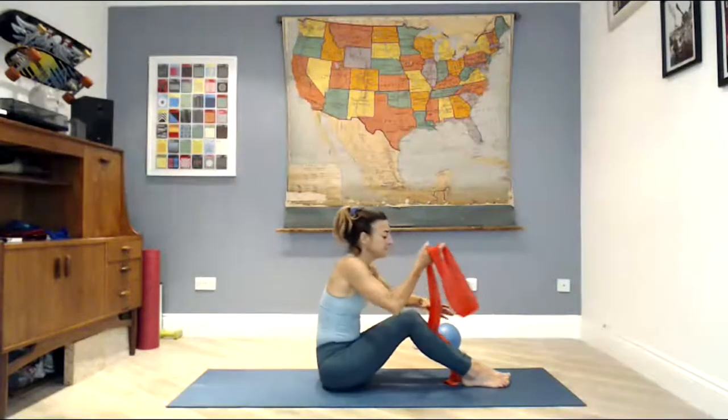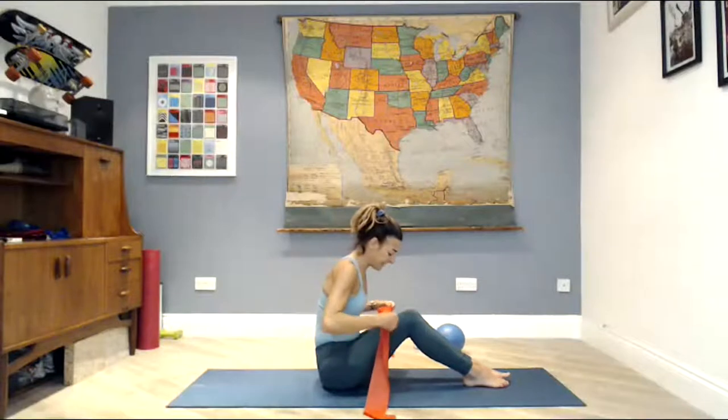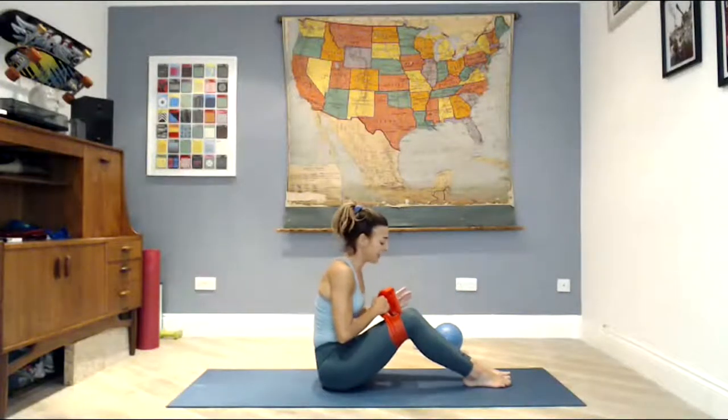Come straight back down to the mat. Grab your band. Lay the band over the top of your knees, cross under and hold on top — we've got a double wrap, but not too tight. When you take your knees about hip-width apart there should be some tension, but it shouldn't cut into the sides of your knees.